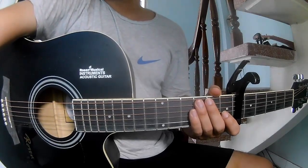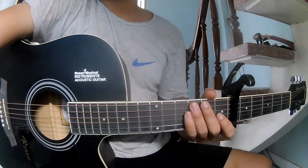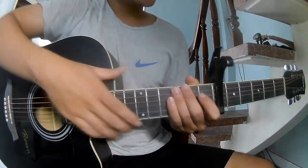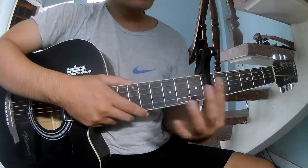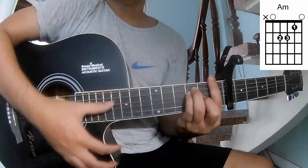Hi everyone, today we see how to play guitar from the cover by Diaz. First, to secure is 6 strings. The chords to this song are C, Am, and F.